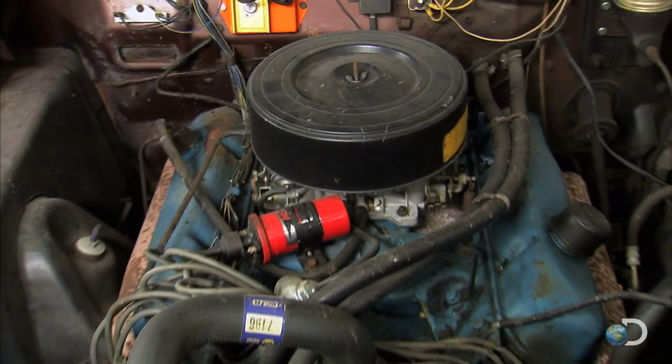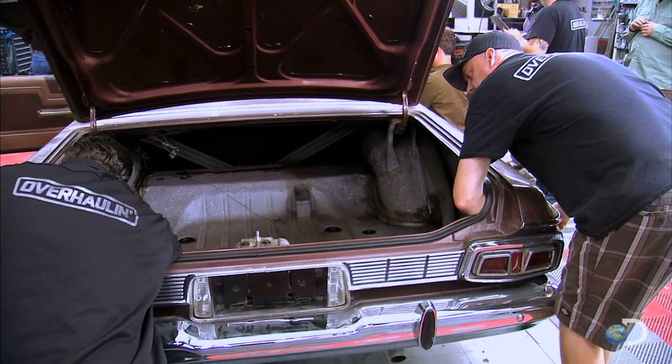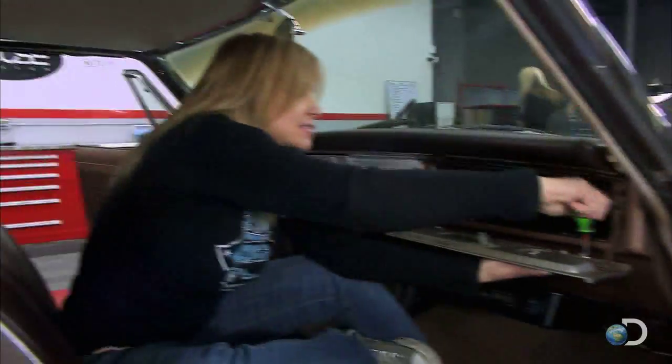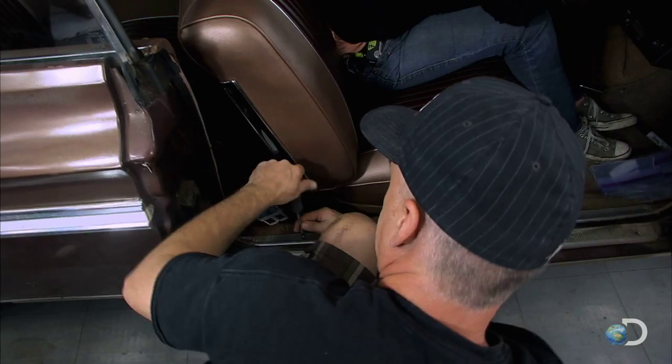This car is a survivor — nobody has messed with it until now. One of the things that makes this car so cool is all the trim and chrome on it, which is not easy to replace. We might have to use the original. The main thing is this trim is very hard to find, so we literally have to fix every tiny little piece.